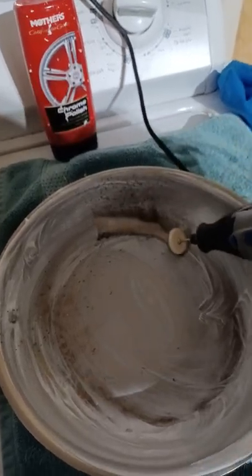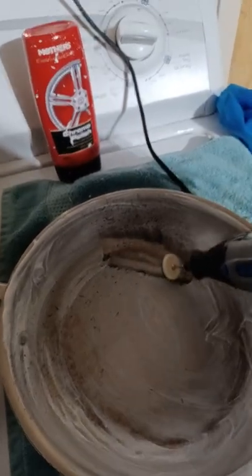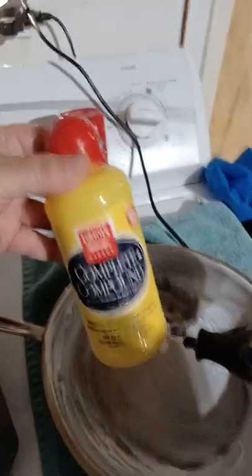Basically, I'll work this in and then let it haze over, let it dry. Then go ahead and polish it off again with a clean towel — wipe off the excess. This is a combination of compound and also chrome polish, and I'll put links down there.